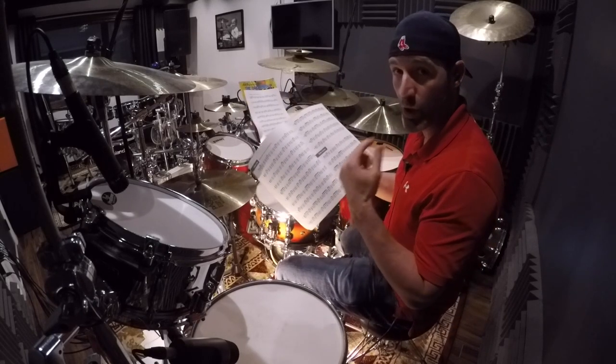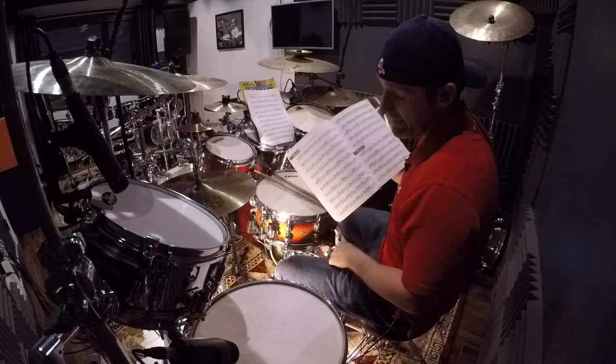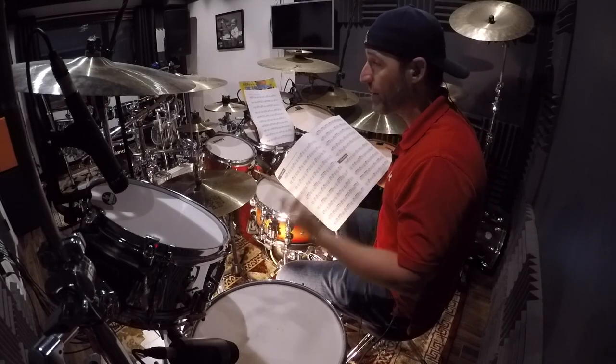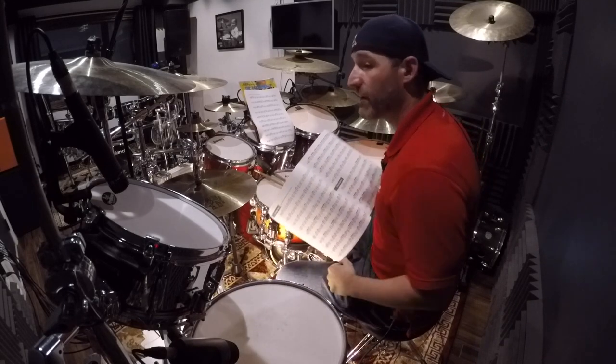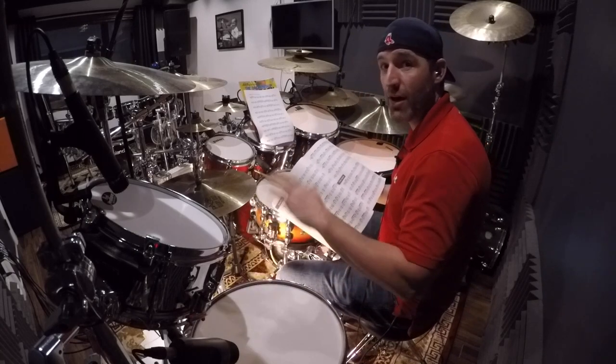It's good to brush up on your reading, to get tighter on your reading, and to play dynamically with your feet — because one of the main things I like to do is being able to play dynamically with the bass drums. Where everybody's trying to just beat the crap out of the bass drums, it's good to be able to play soft and loud.